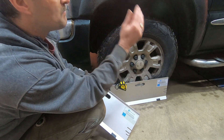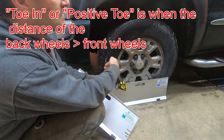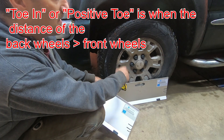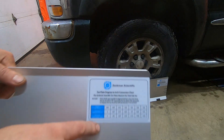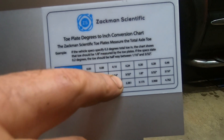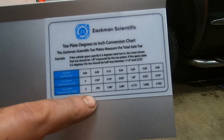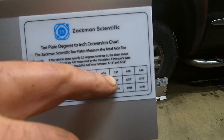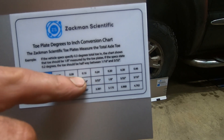When you take the measurements, if the back measurement is greater than the front measurement, that means the vehicle is toed in, which is typical — it should be toed in a little bit generally. You take that measurement and then look on the chart, which converts from the measurement in inches or millimeters to a degree of toe, because most manufacturers identify the target toe in degrees.